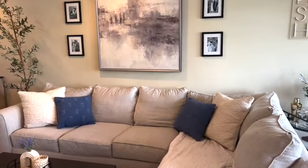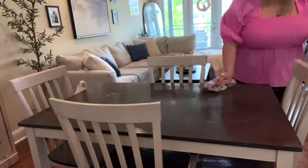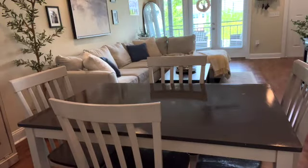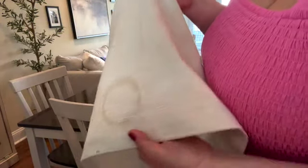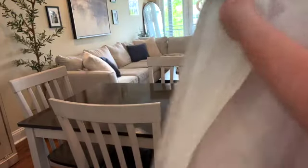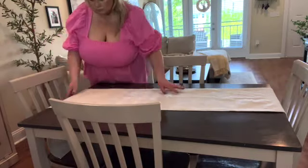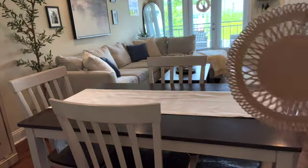A fun fact about this table runner — Joey actually put his coffee cup on it without a coaster, so I always know which side belongs to Joey's side of the table. So thanks, Joey, for marking your spot on my beautiful white tablecloth!